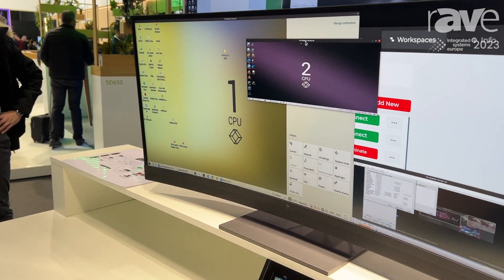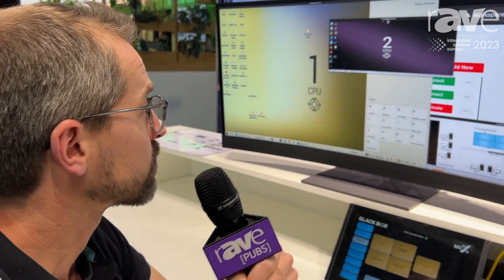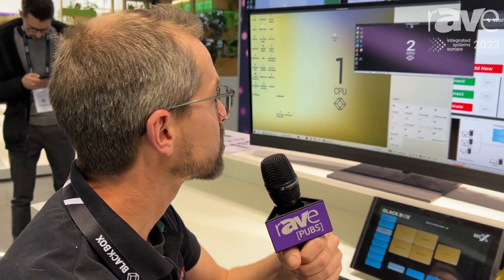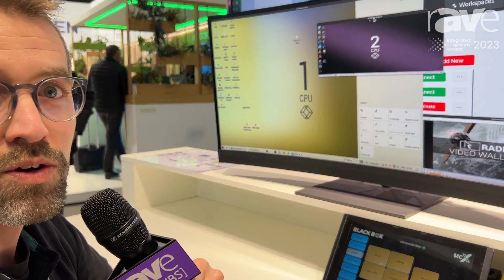You can also use shortcuts to load new workflows or workspaces, and you can also use shortcuts to expand or move your pictures.